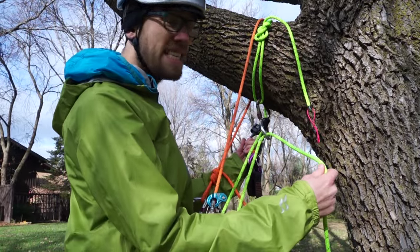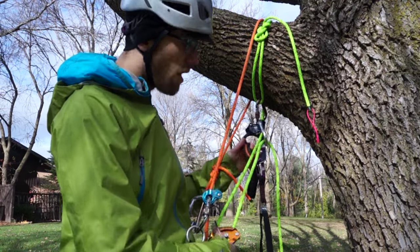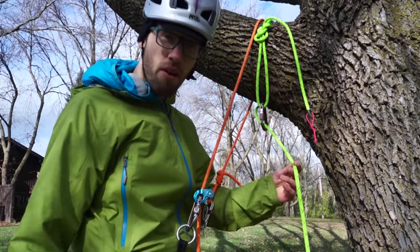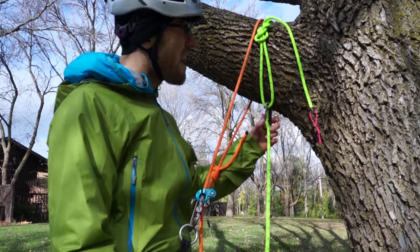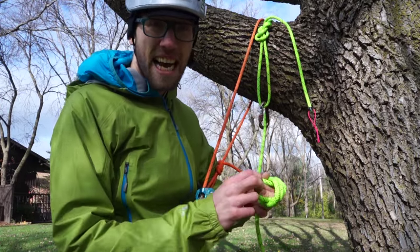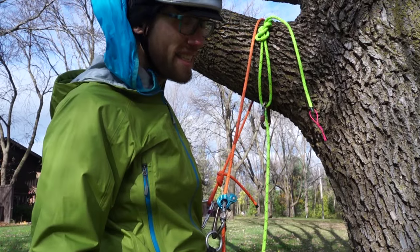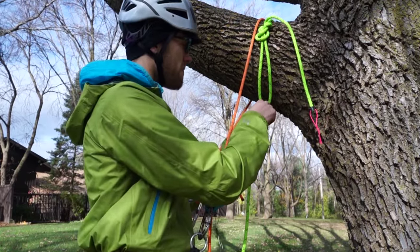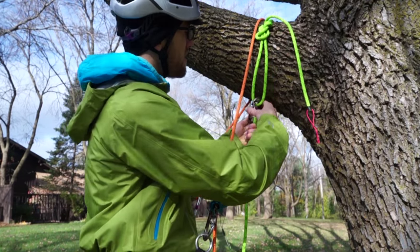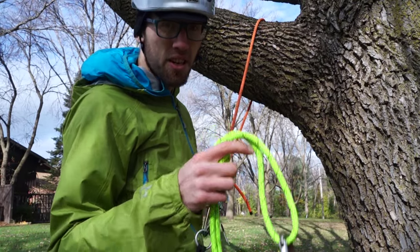After you ascend up to your main tie-in point and you anchor yourself in with your lanyard, you can now remove yourself from your main climbing line. After you remove yourself from your main climbing line, you're going to have to untie your tie-in point. But first, tie your rope and clip it off to your harness so that you don't accidentally drop it and get stuck in a tree. Once your rope is tied off on your harness, you can remove your tie-in point so that you can toss it higher.